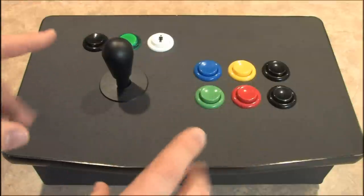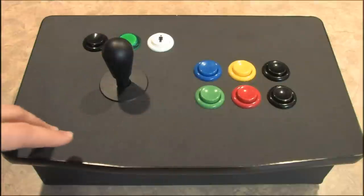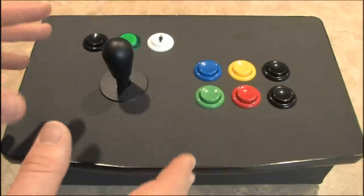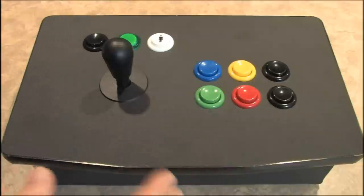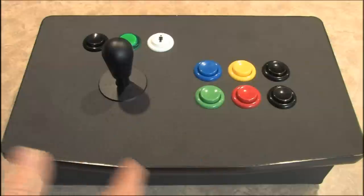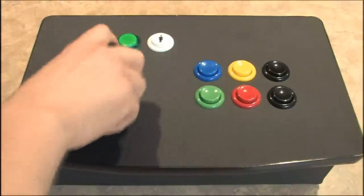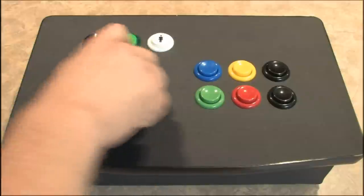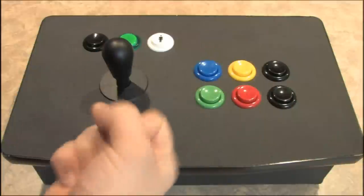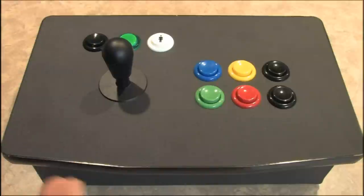While they primarily market this for fighting games like Street Fighter 4, I think it's ideal for the wealth of arcade games being released on Xbox Live and Xbox's Game Room. It's the only controller where you can use your right hand without even needing to support it with your left, because it's made of solid wood. You can just play Pac-Man like you would in the arcades.